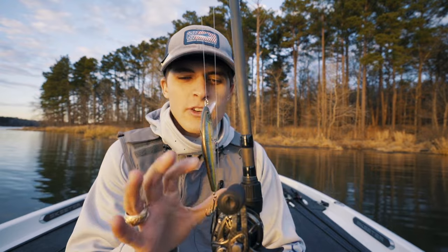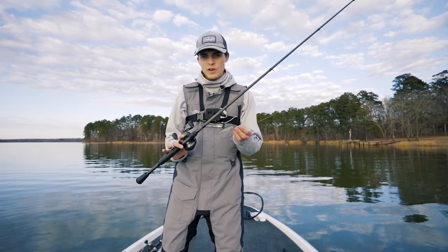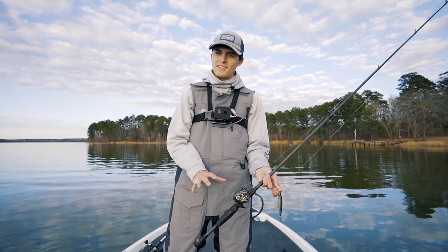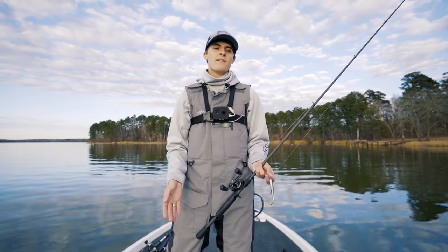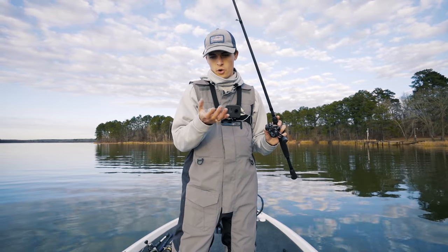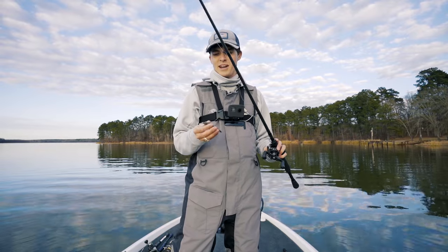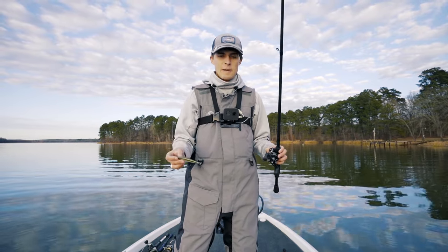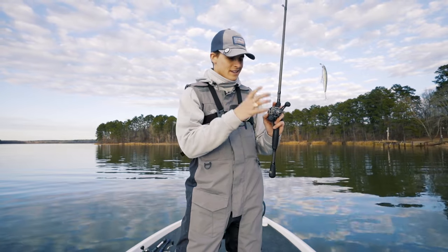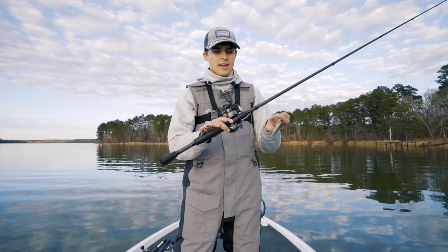Now let's hop on the front deck and talk about retrieval. When it comes to retrieving a hard plastic jerkbait, it's really not that difficult of a concept — it is a jerk-pause, jerk-pause. But there are a few things you must do both pre-cast and during your retrieve to make sure the jerkbait has maximum fish-catching potential. A jerkbait is a relatively light lure — this one with two hooks is maybe three-eighths of an ounce. A lot of people prefer to throw a jerkbait on a spinning rod, but I throw almost all mine on a baitcaster for casting accuracy, distance, and control over big Texas fish.